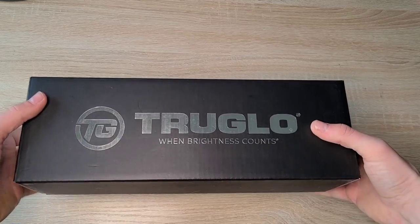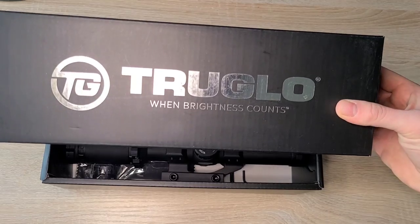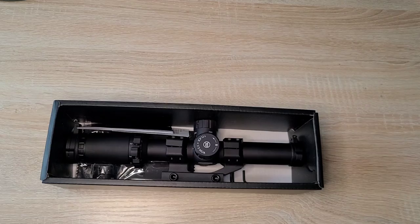I say short, this might be a little longer, but feel free to fast forward to what you need. First things first, I'll put the link in the description for this optic that I got, but it's the TruGlow one, and let's go ahead and open it up.